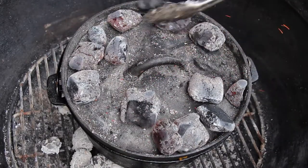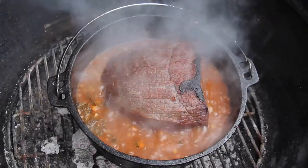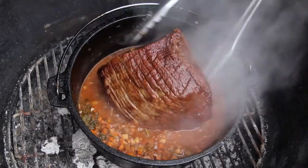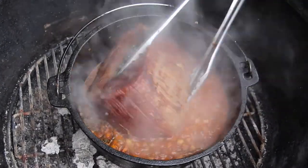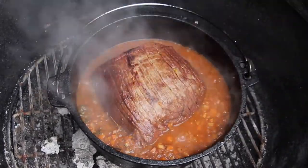Let that cook for a total cooking time of three and a half to four hours. You should check your roast in the meantime, of course — I did it every 45 minutes. I also flipped it during that time.